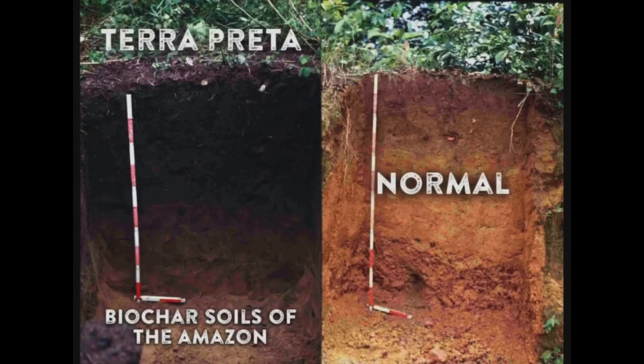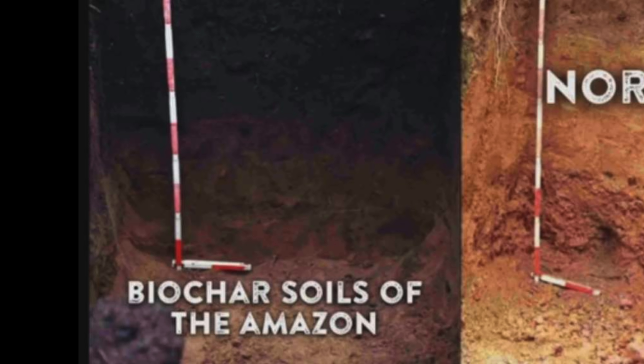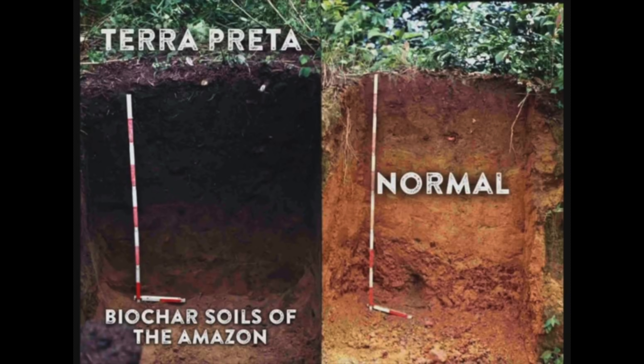The other unusual thing about Biochar is it's been used for generations. Here are some photos of soil in the Amazon, and you can see the soil on the left was treated with Biochar — it's a lot darker and richer looking compared to the normal soil on the right. No one quite understands how these ancient people knew that Biochar was so effective, but there's clear evidence that they used it to grow their crops and get greater yields.